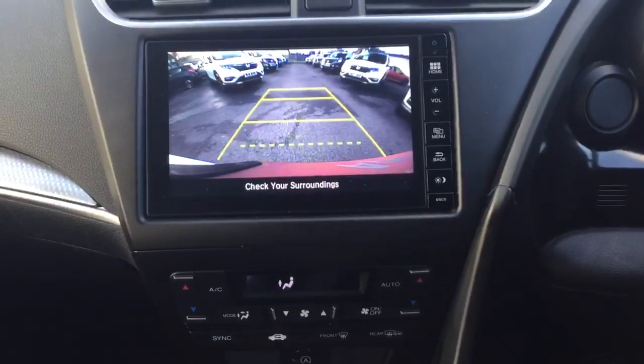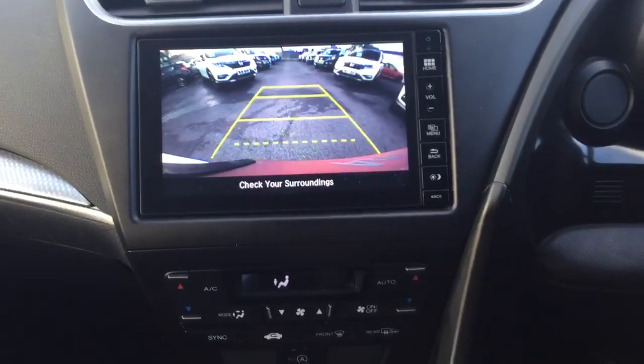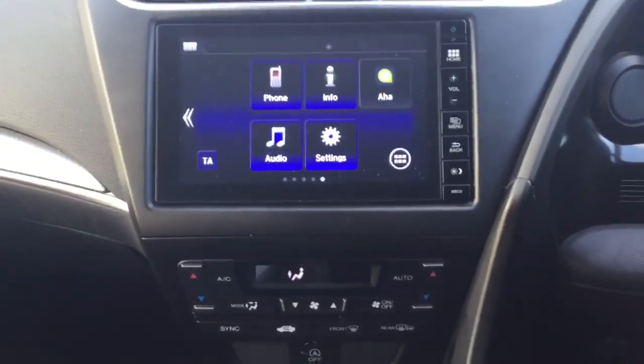Dual zone climate control air conditioning, allowing drivers and passengers to adjust the temperature of their side of the car.